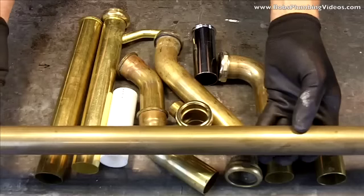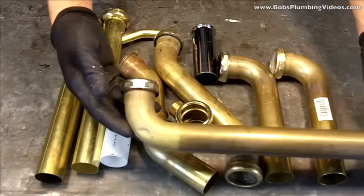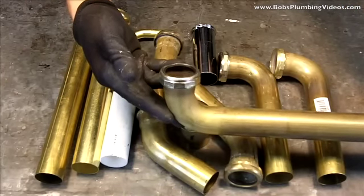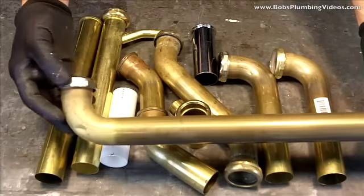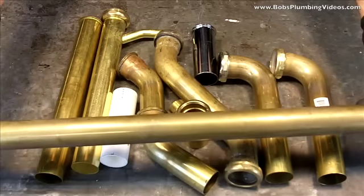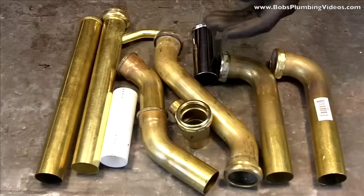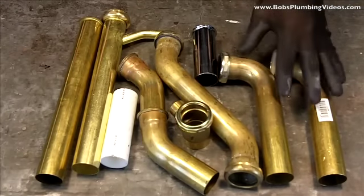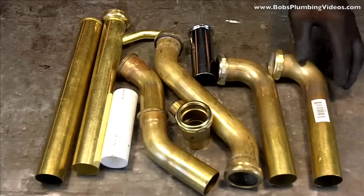Sometimes you'll have a double sink situation where you have to get from one sink to the other. There's a special trap for that called a swing t-trap, which allows you to connect two sinks. I carry a few of these on the truck because I never know when I'll have two sinks. In the next segment we'll lay out some p-traps and a strainer and see if we can enlighten you on how to make the transition.